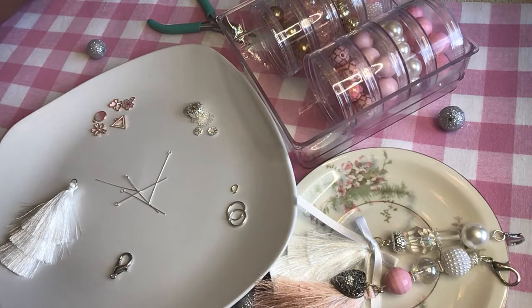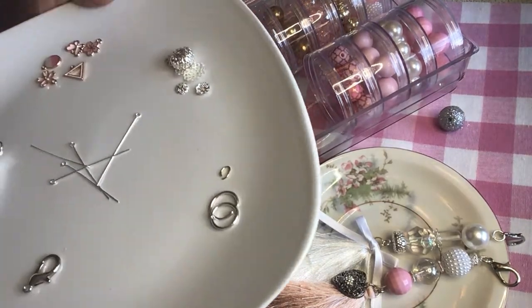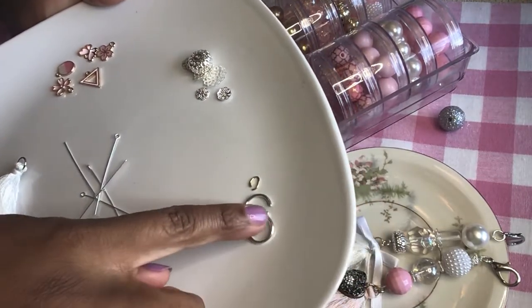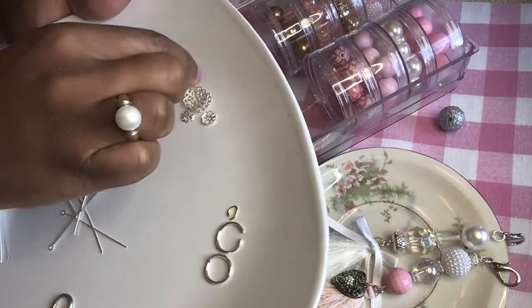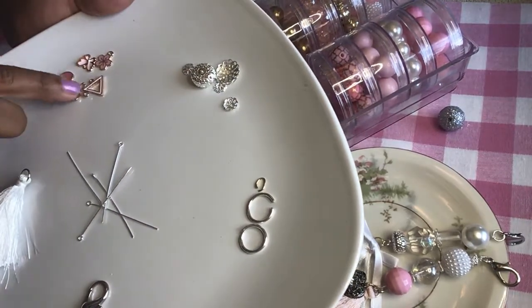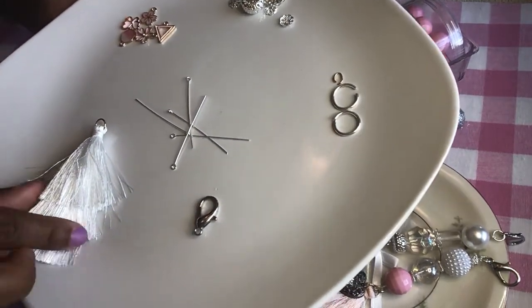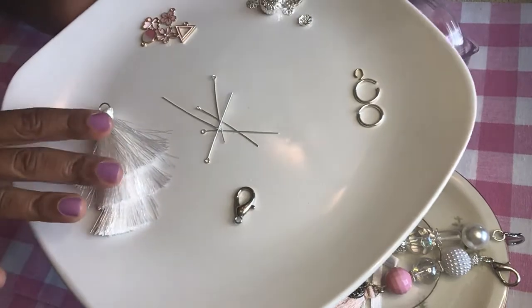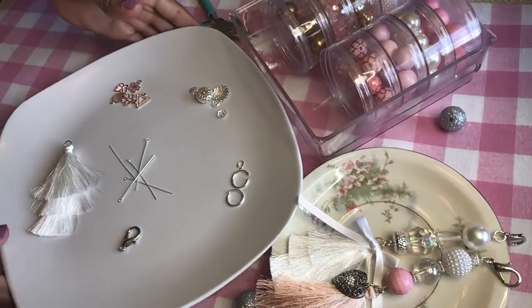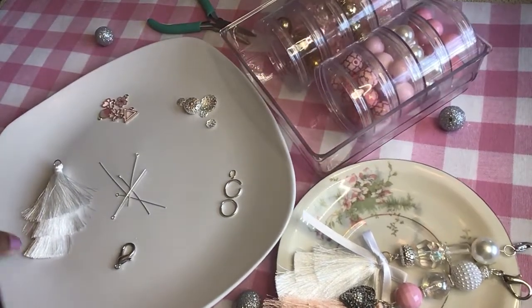Let's jump right in. We are going to need some eye pins, some jump rings, some spacers — optional — some charms — optional — and a tassel.